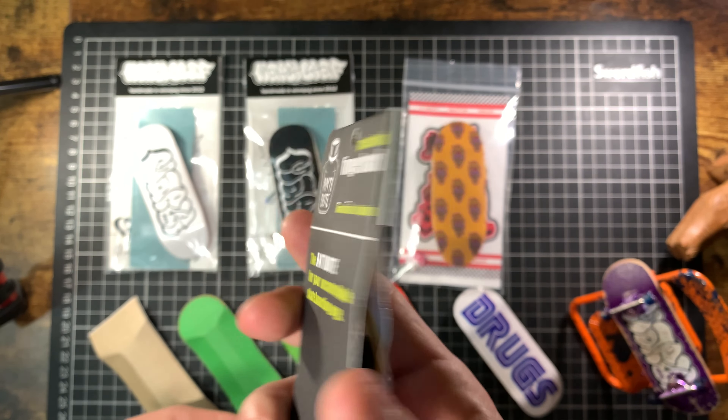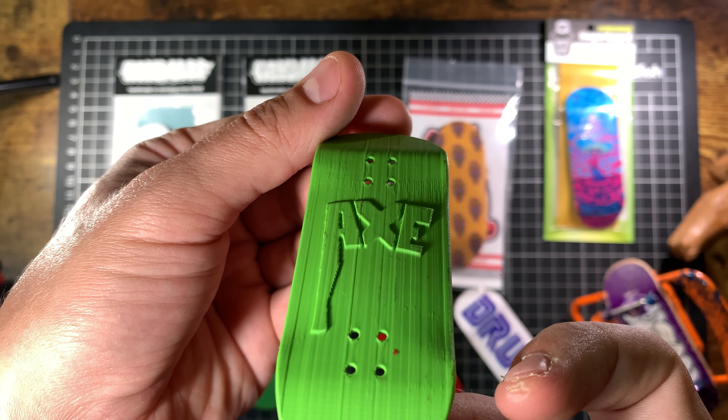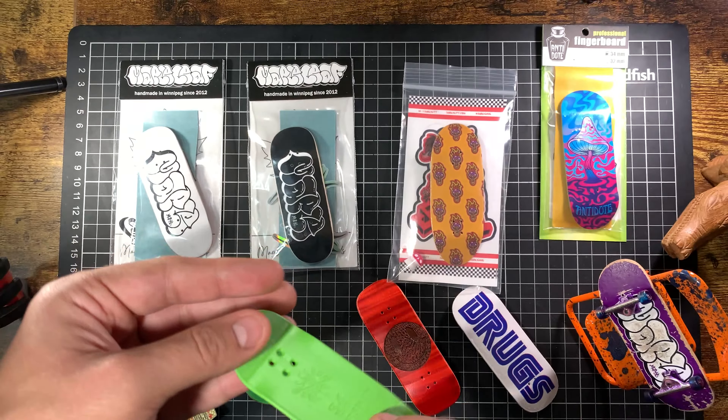Got this grip skin Axe Ramps 3D printed deck. I've not tried it yet but it's gonna be cool to set up — definitely gonna be interesting. It's got a nice texture to it and it's much lighter than some of the wooden decks.